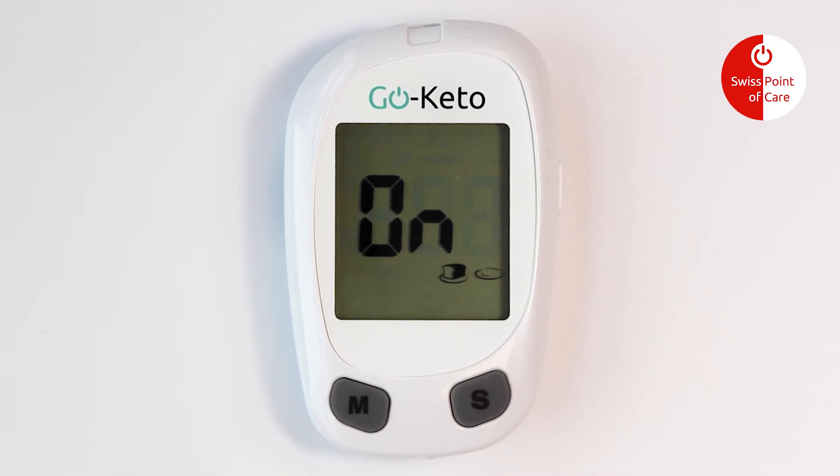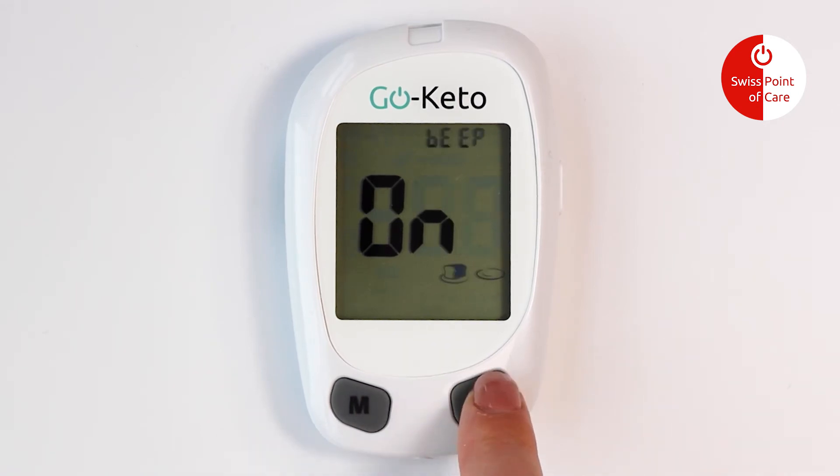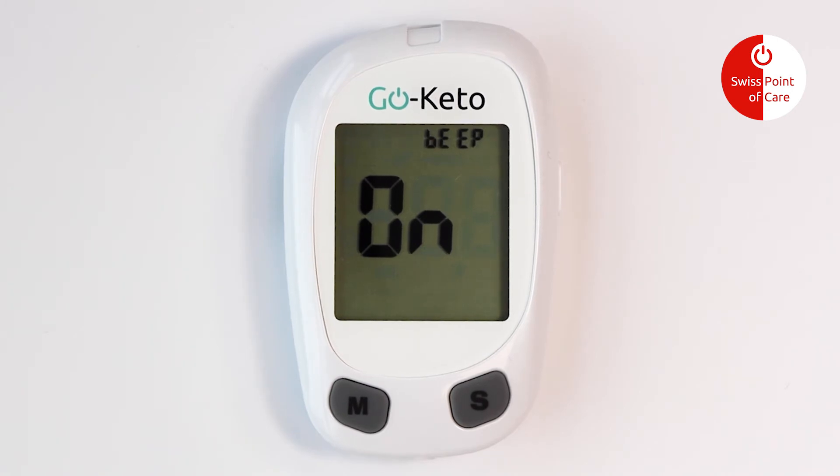Press the M button to switch the meal marker on and off. Press the S button to confirm your selection. Use the same steps to set the audio feature and keytone indicator.